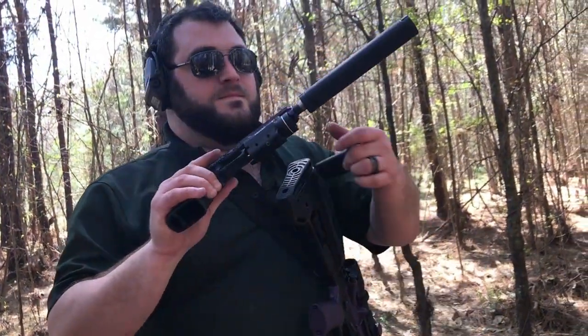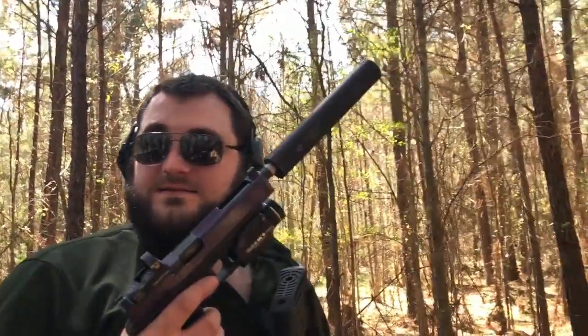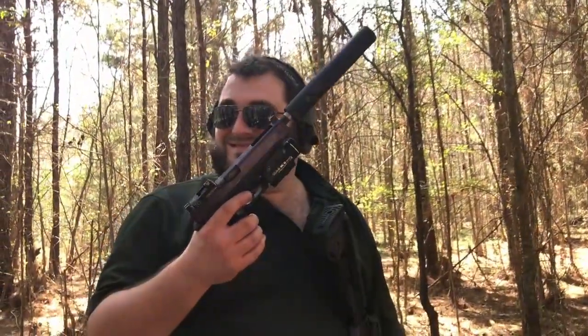So, there's a lot of downsides to suppressors, a lot. They're cool, though. They're cool. You think they rate a $300 tax stamp and an eight-month wait? Yeah.